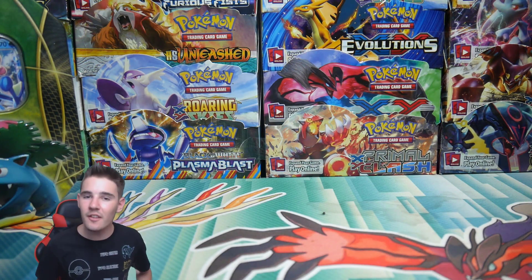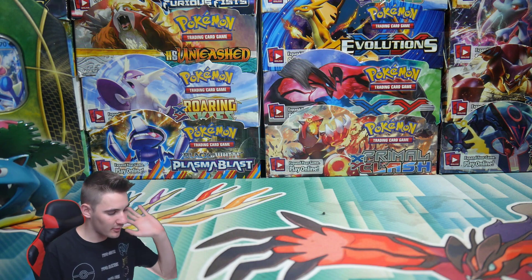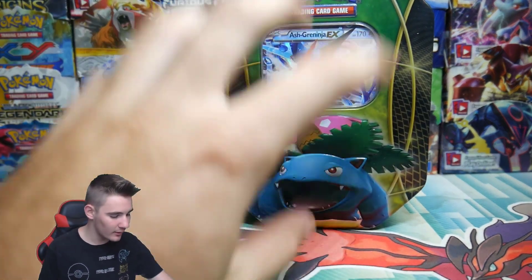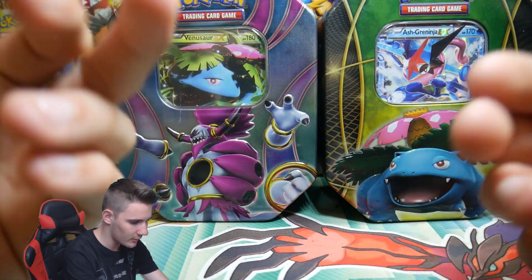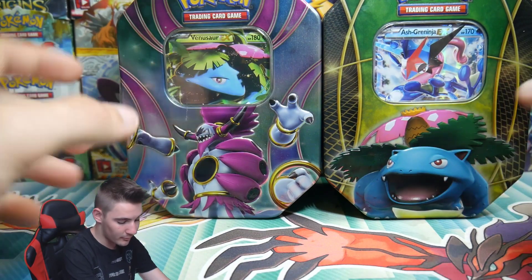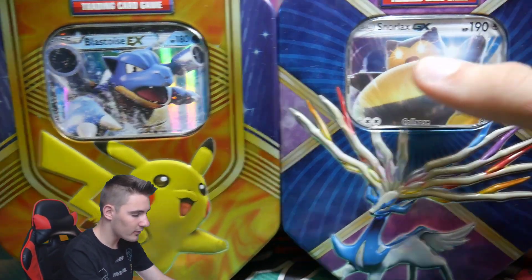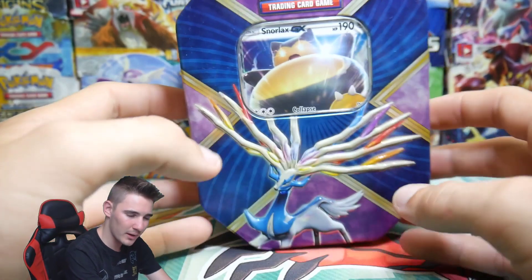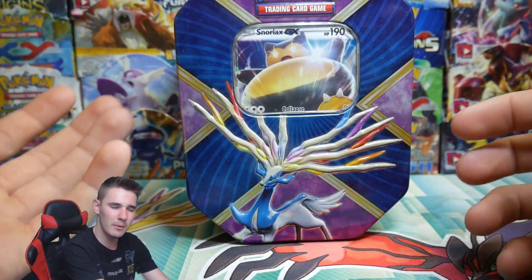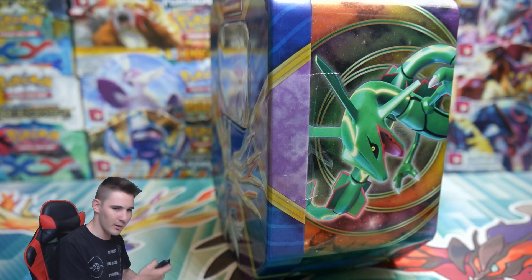Hey guys, what is going on — Booster Kings here with another Pokemon video. In today's video we have some repackaged cheap Pokemon tins that I purchased at the flea markets. We have 5 of these tins to open up. I kind of find it strange how they put the Venusaur EX in the non-Venusaur tin — that's a little bit strange, but I think that's one from XY. Let's get out the big knife and get straight into it.